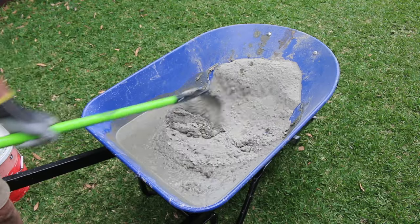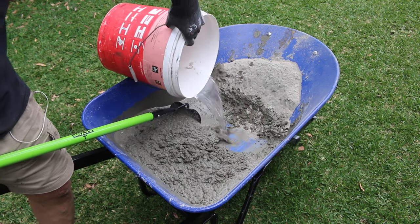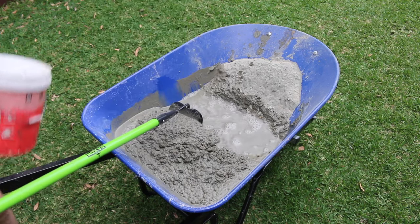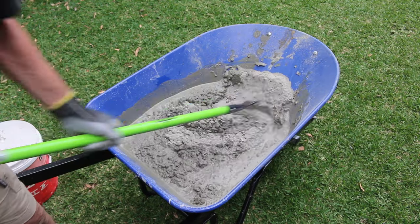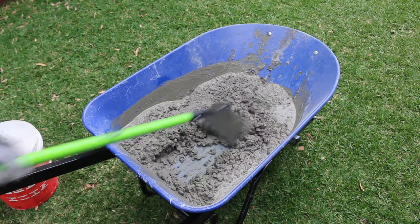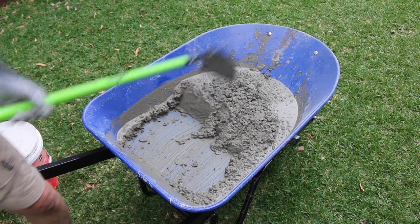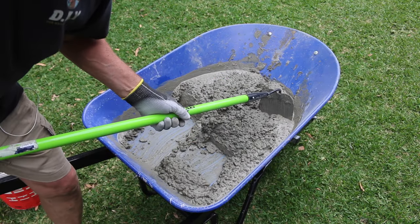Once about three quarters of the concrete has been thoroughly mixed, add the last of the water and mix until you can no longer see any of that dry mixture. Make sure you get right down to the bottom of the barrow to scrape up any dry bits you may have missed. And check that out — that is a beautiful mix.